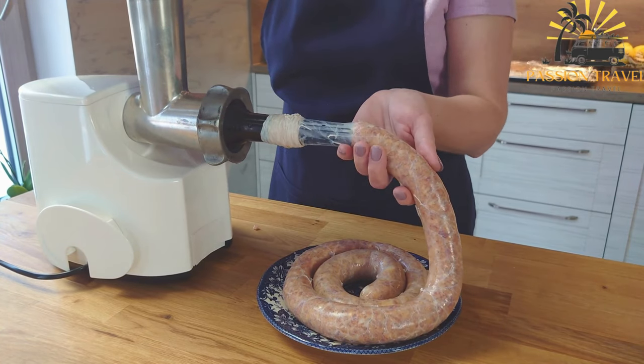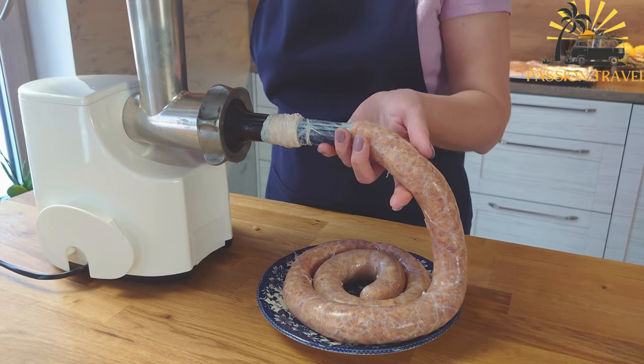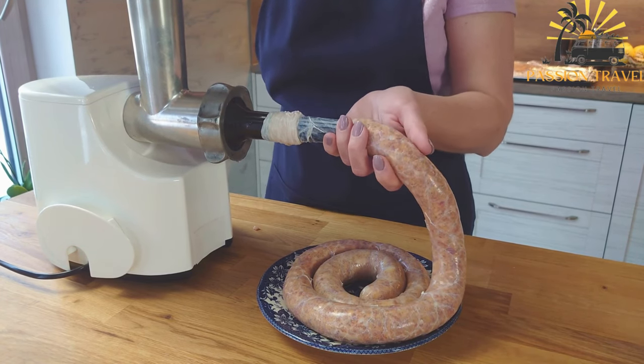They are small grilled sausages made from a mixture of ground meat, typically a combination of beef, lamb, or veal.